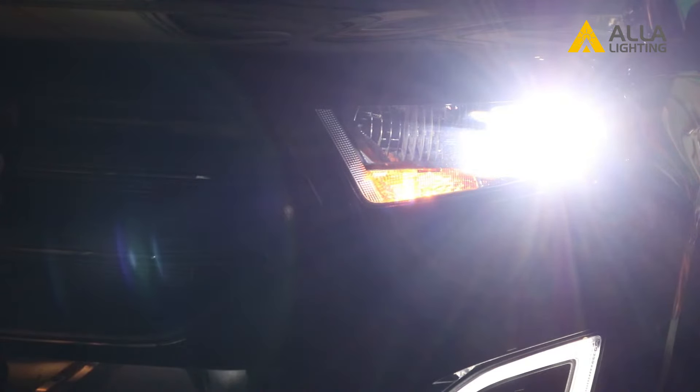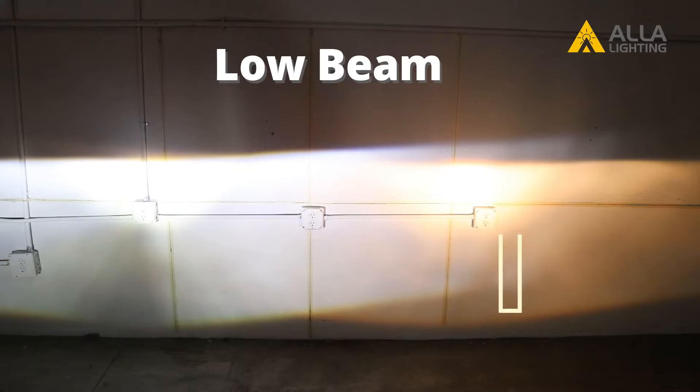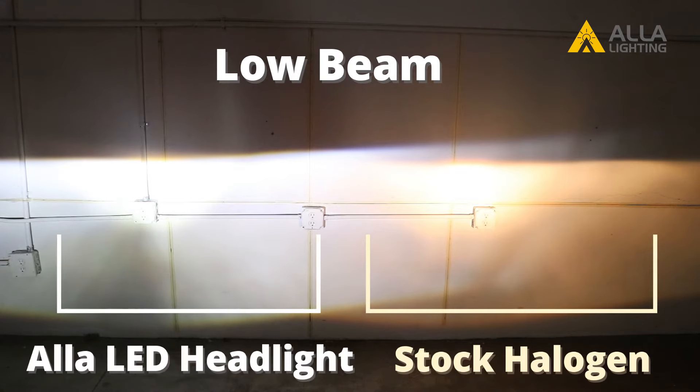You can now see the difference between the standard halogen bulb on the right and the new Ayla LED bulb we just replaced on the left. Now repeat that process to replace the low beam light on the passenger side.